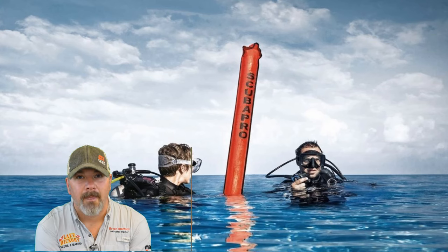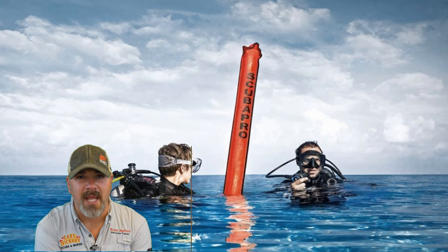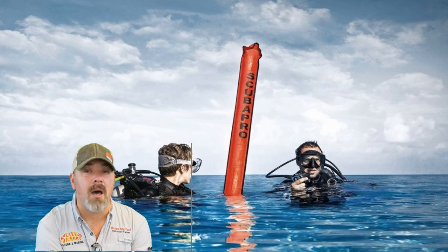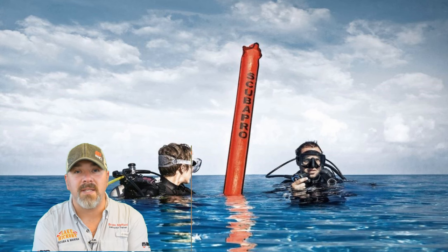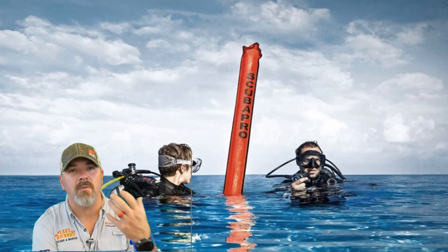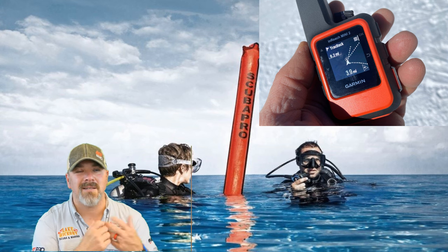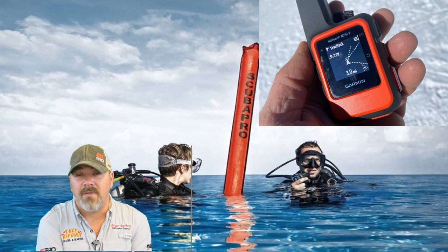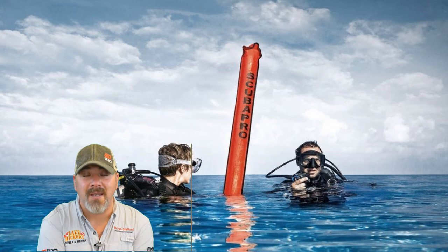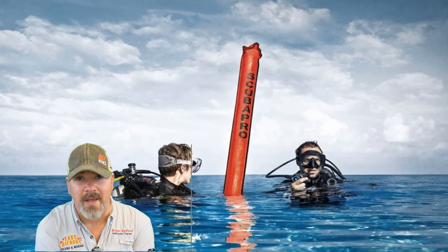Nobody really wants to talk about being stranded at sea, but it does happen occasionally, though rarely. If it happens, do not panic — remain calm. Make sure your BC is inflated; you can even ditch your weights if needed to guarantee you stay on the surface. Deploy an SMB and use a whistle as an audible signal device. There are also emergency beacons like the Garmin inReach 2 that we sell. The main thing is to remain calm and positively buoyant — the boat will come back, or they'll send the Coast Guard. Stay visible with your SMB deployed and they will find you.